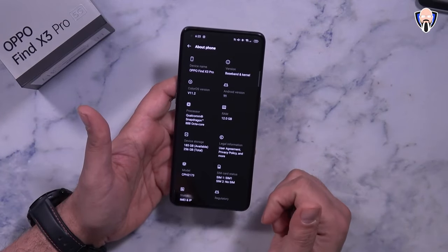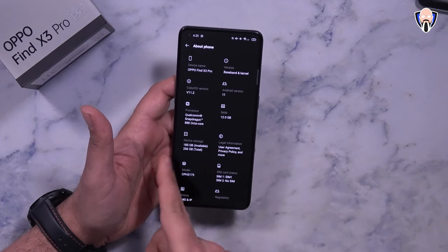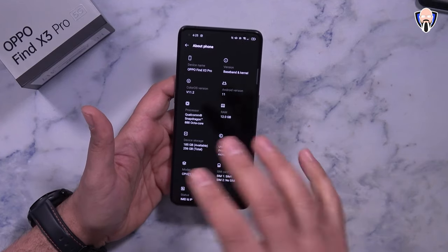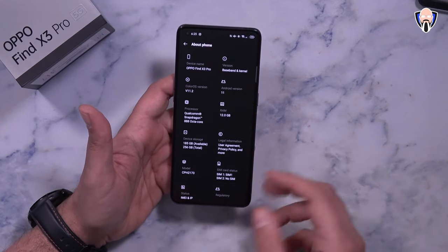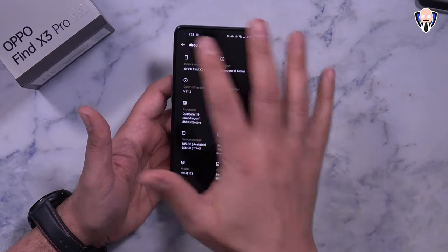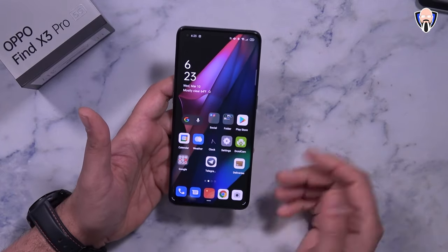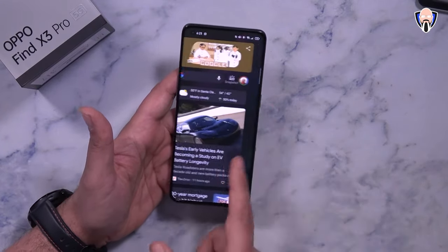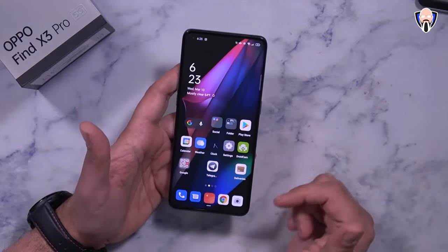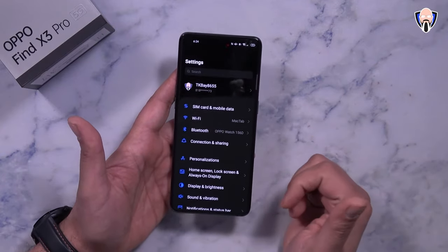We're running ColorOS 11.2 on top of Android 11, with 12GB of RAM and the Qualcomm Snapdragon 888 processor. This model has 256GB of internal storage with dual SIM 5G support, all running the latest software. ColorOS 11 is one of the best implementations of a custom skin over Android — that's one of my favorite features — and it includes a lot of functional features we haven't seen in the past.